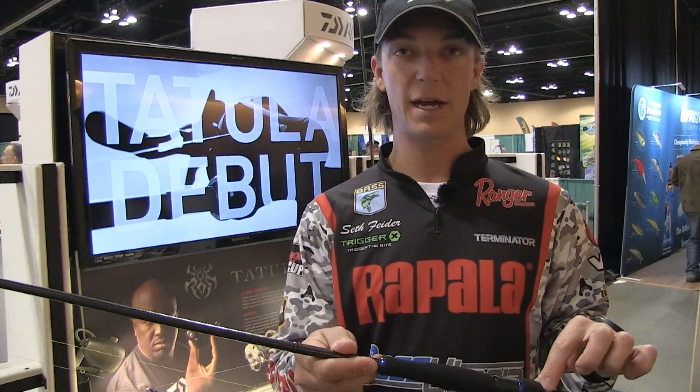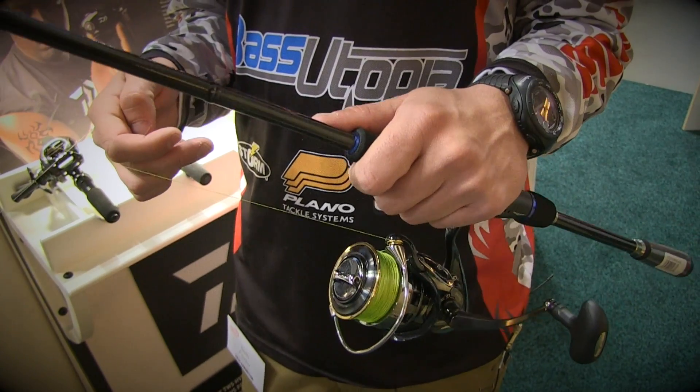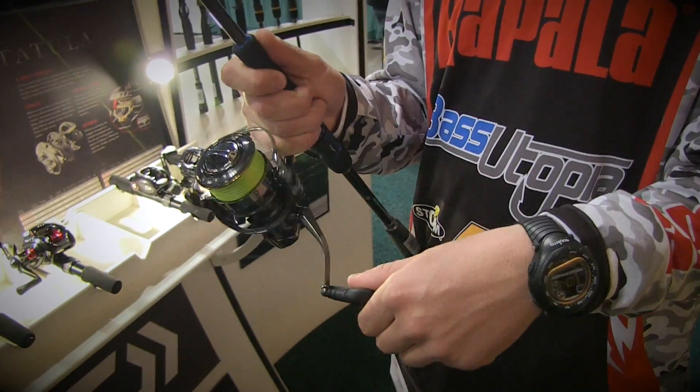This rod also features an EVA grip, and the way it's designed, it's perfect for the way I hold the rod up above the spinning reel. It gives me way better control, more tip action, and an ergonomic grip. It's comfortable all day in my hand.